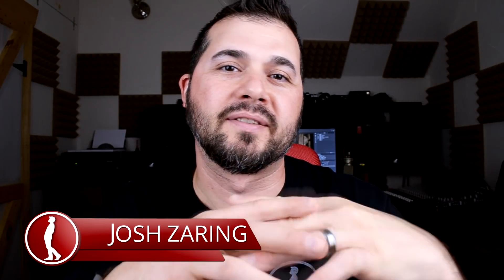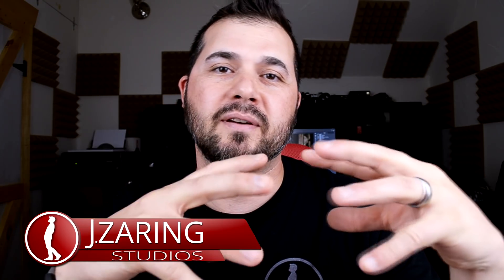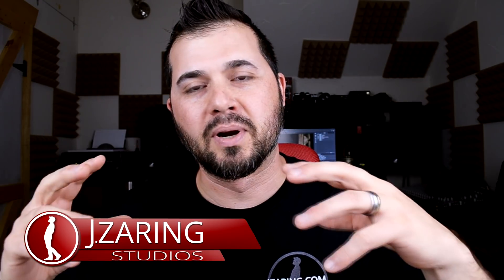Hey! Josh Ziering, JZiering Studios. Today I'm going to show you how I use blur on a separate layer — just a copy of the photo you're working on — and blur to create soft and vibrant color.